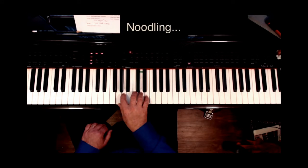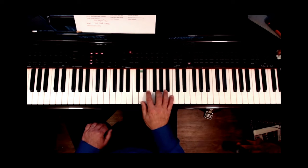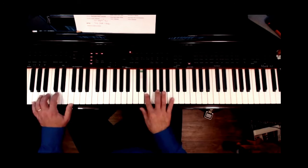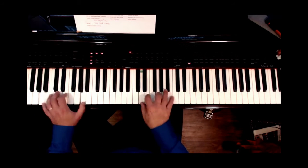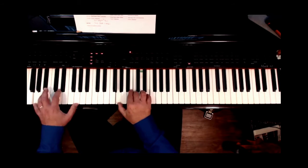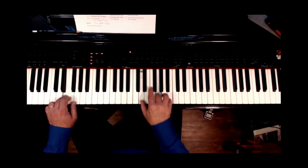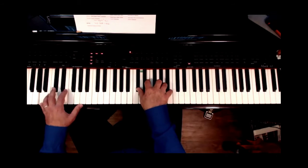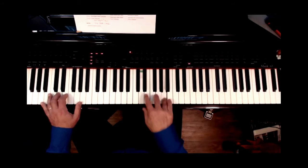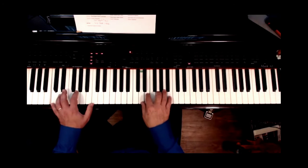She did it in G, so the G pentatonic scale: G, A, B, D, E. We'll put our thumb on the fifth and... I don't know what this tune is, but I'm making it up. Gotta finish it now.